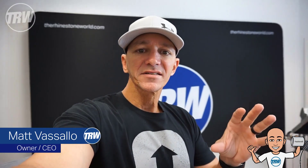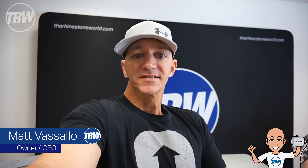What's up crew, Matt here with TRW. Have you ever mistakenly mixed stone sizes — or maybe on purpose — if you're doing a flat back project like Maddie's cup, a water bottle where you had a mixture of sixes, tens, and sixteens? Then after the job you want to get them back into their original containers. Stick around, I'm gonna show you a little trick.